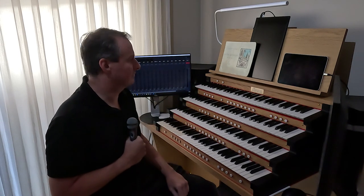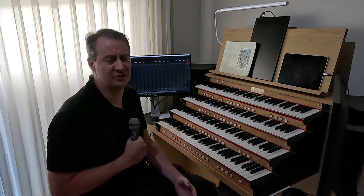Here I am at my organ console. I've got everything ready, the organ is on, and the first step in the process is deciding what to record. The first consideration is time — how much time do I have available to go through the whole process of producing a video. In choosing what I'm going to record, it's either going to be something I'm working on for a Sunday service or something new that I'm learning.